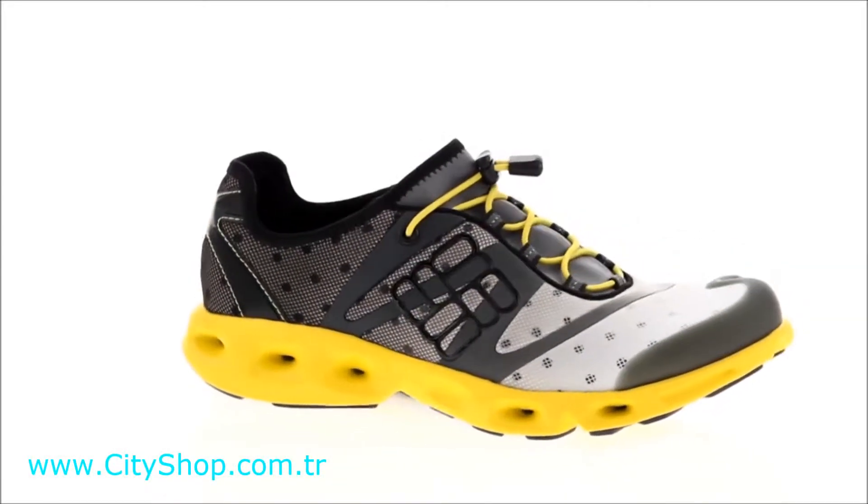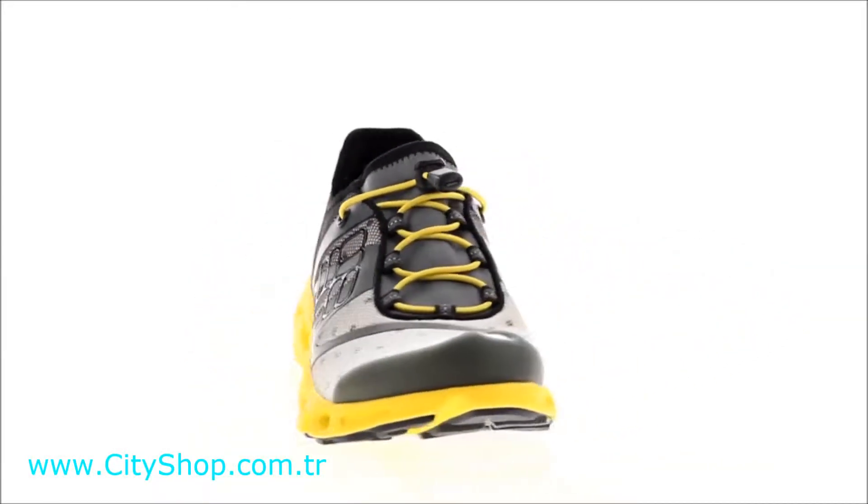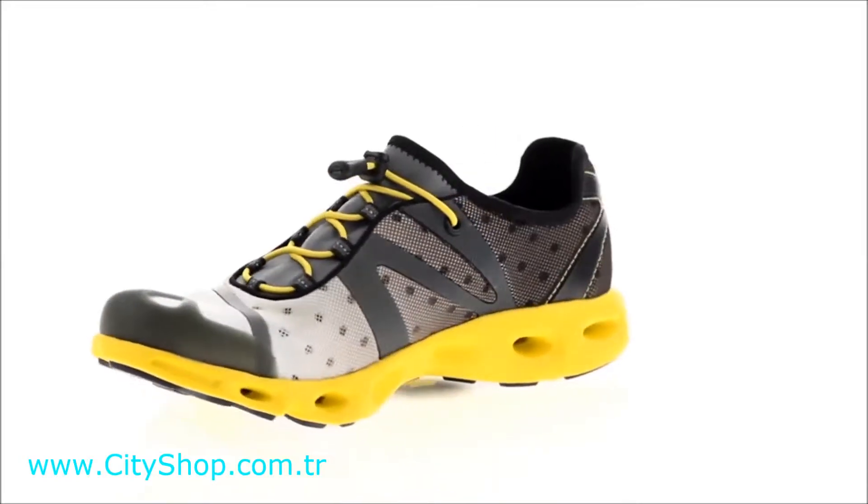Go from the trail to the water and back again. The Power Drain performs in and around water during most any activity.